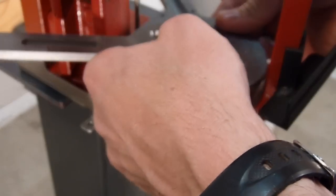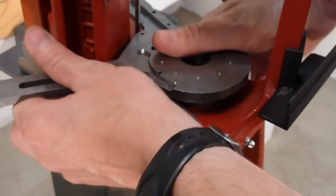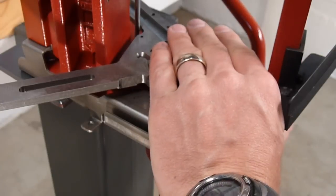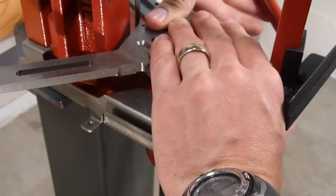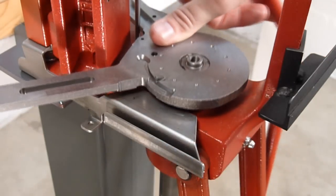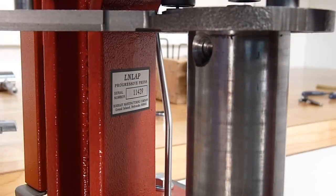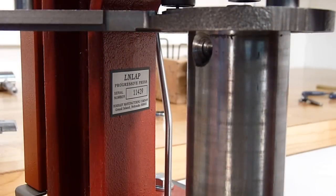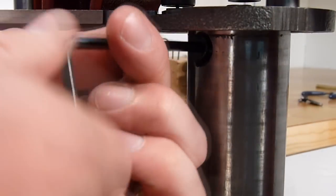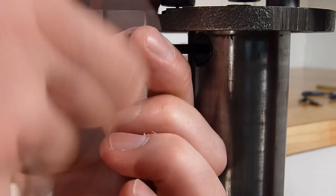I'm then going to take the new shell plate, put it in place, and then gently press downward in order to push it into place. I'm going to raise the ram slightly while applying downward pressure — and did you hear that? It just popped into place. Now that we've popped the shell holder in place and rotated it until it's properly aligned, we're going to reattach the two screws.